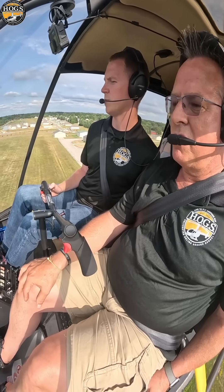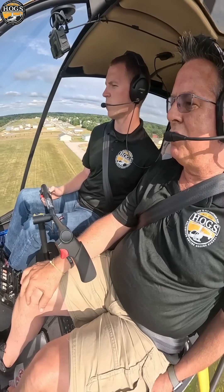Coming up about 100 feet — almost — there's about 100 feet. And mark on it, just forward, just cleared it.